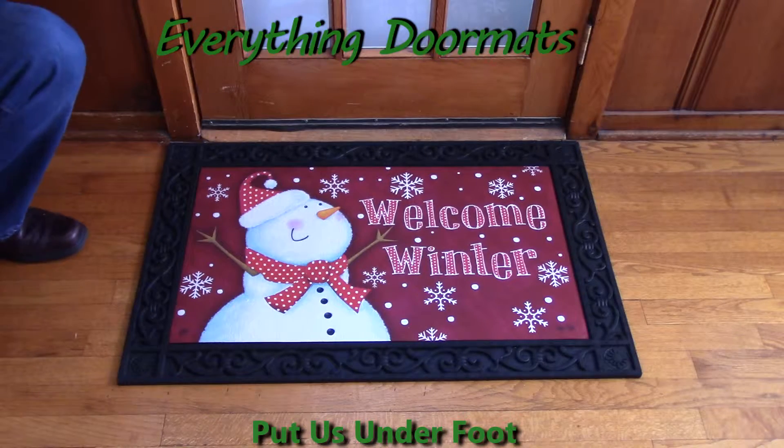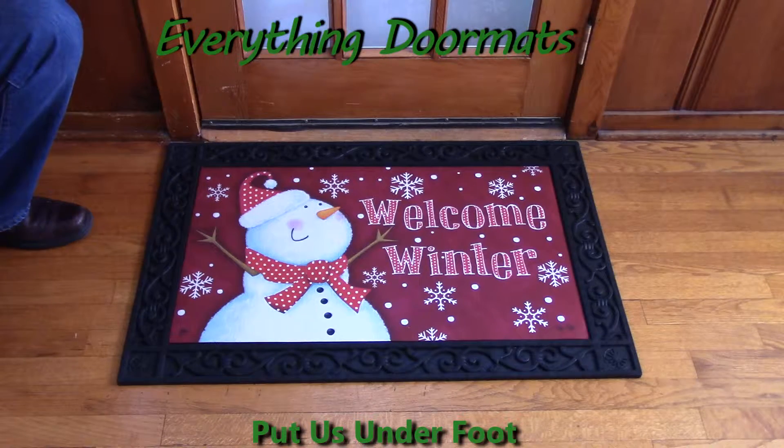Hi everybody, it's William, the owner of Everything Doormats here again, showing off some more mats for you today. Are you getting your home ready for the winter season? Well then this red snowman MatMate insert doormat is the perfect addition to any home's decor.